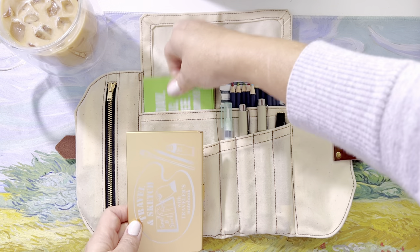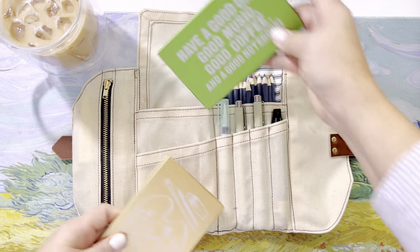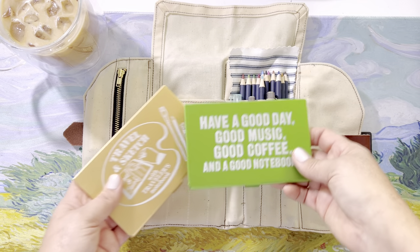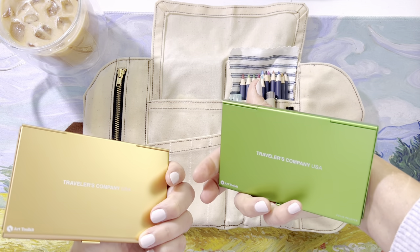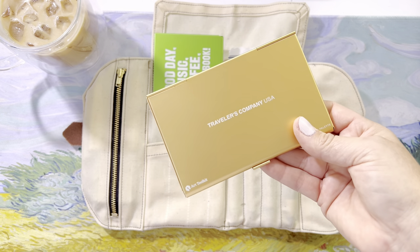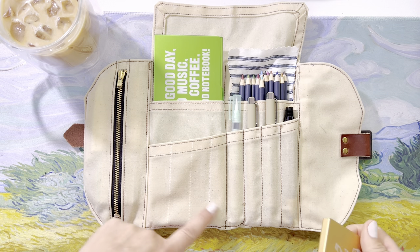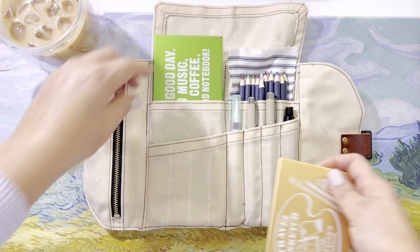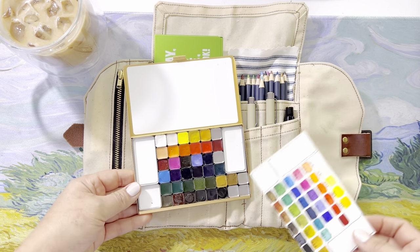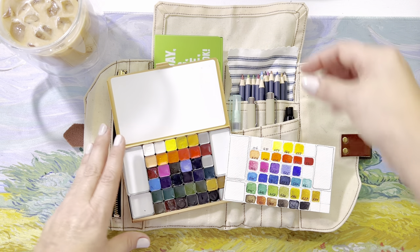It's not necessary because the large palette fits very nicely into the back pocket. These palettes are by Art Toolkit — this one the Traveler's Company happens to be carrying, but the brand is Art Toolkit in case you're looking for them. They do have them on their website as of this video. Taking the stitching out didn't affect any of the other stitching in mine.